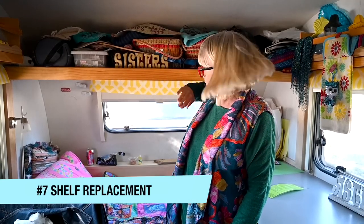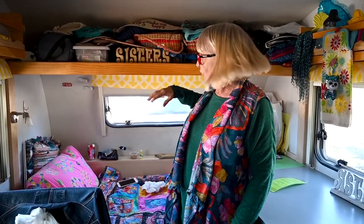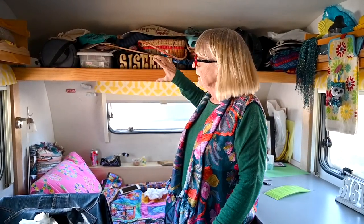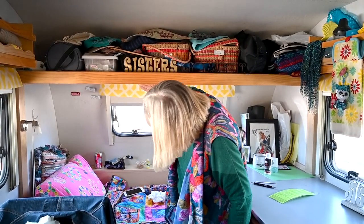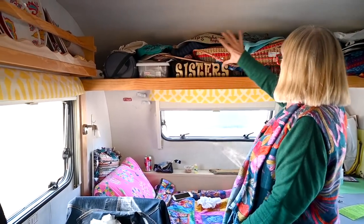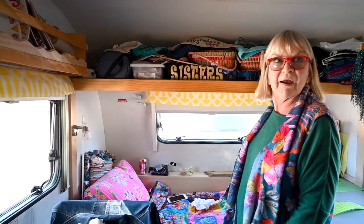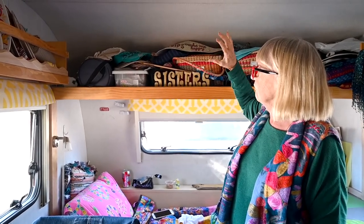My favorite mod in the TAda — which is basically built the same as the TAB in the rear — is removing those three little cabinets that were across the back and putting in this shelf instead. This shelf is probably about 18 inches deep and has a lip on it. All of the gear you see up there travels just like that. Very seldom does anything fall off, but I have everything up here that allows me to travel and camp for months wherever I'm going.